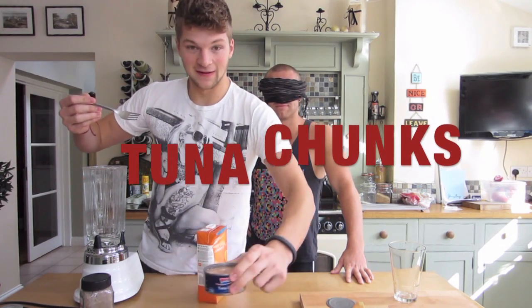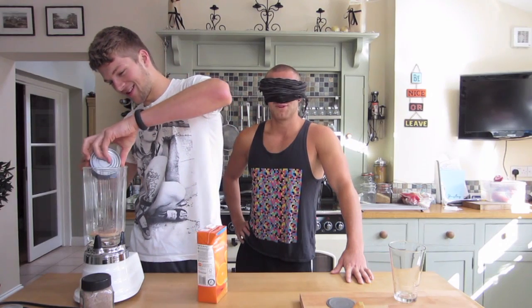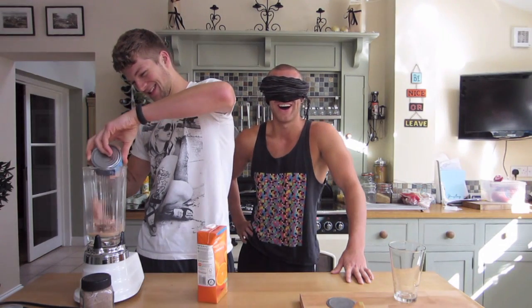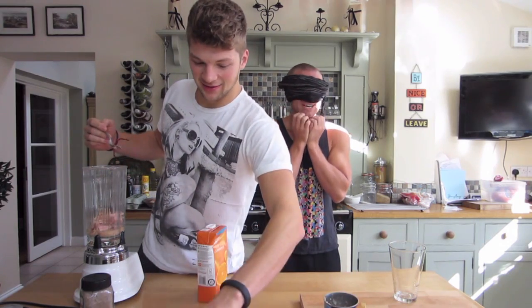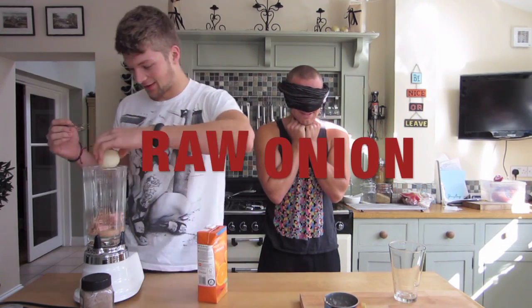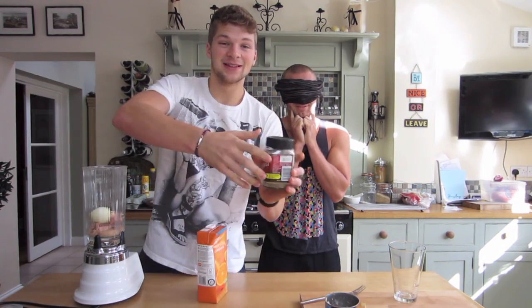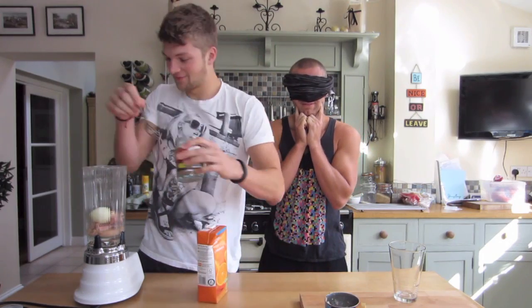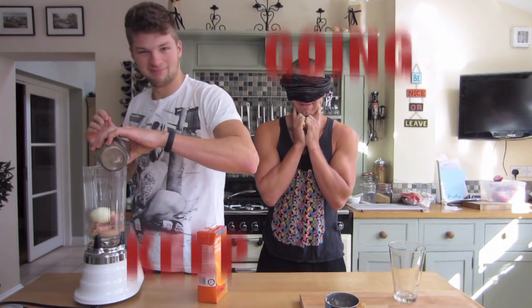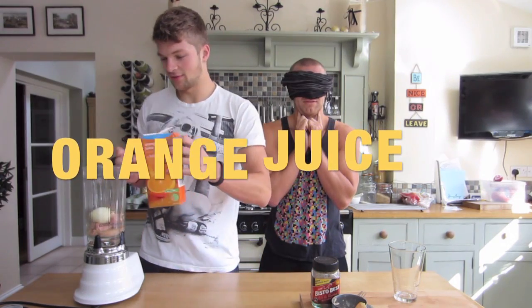Ingredient number one — I hope you can see that, going in. What is that? Ingredient number two. FML, it's going in. That sounded lovely. That was a big one. Ingredient number three — it's going in. This is the juice.